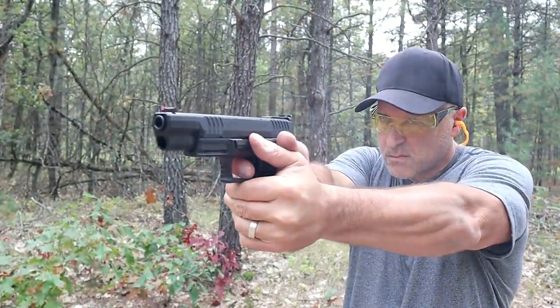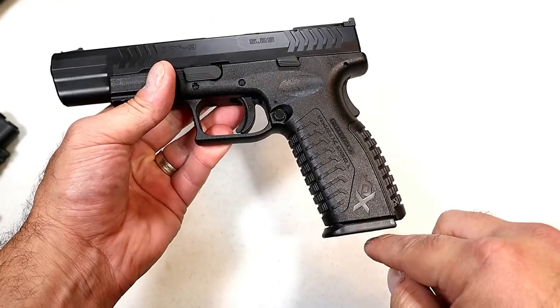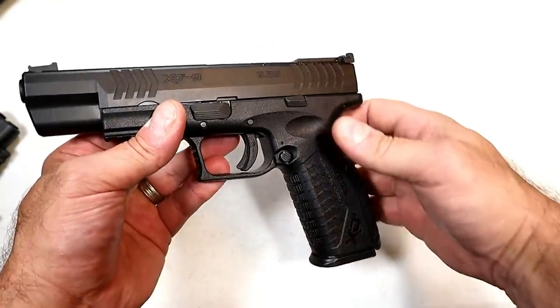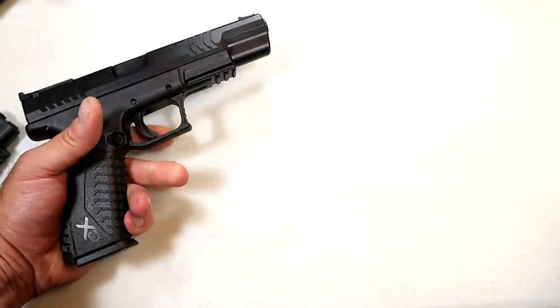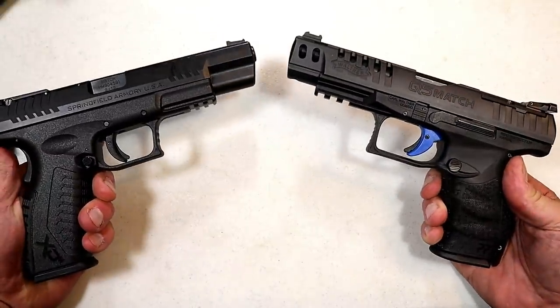This is the 4.5 model. The 5.25 model will have all those additional Elite features, and it will also come with magazines that carry 22 rounds — the base plate extends down a bit further than the standard mag.